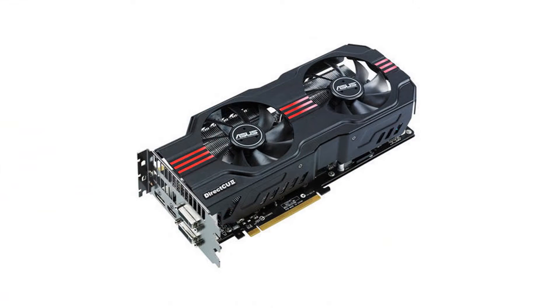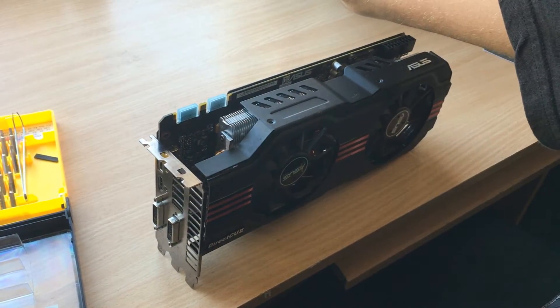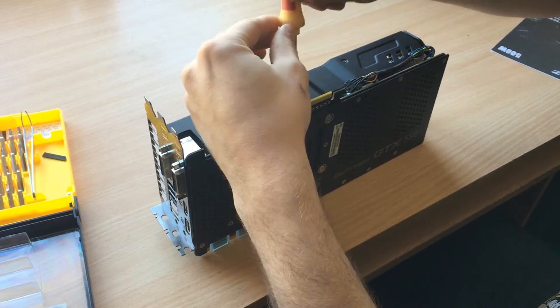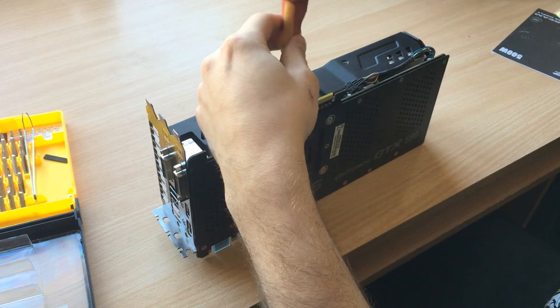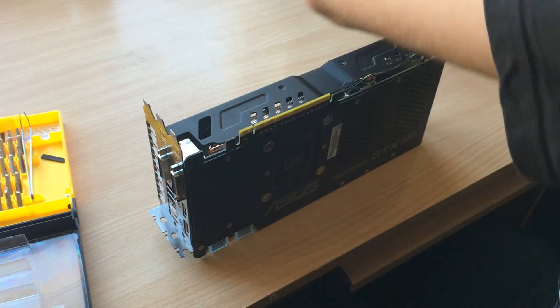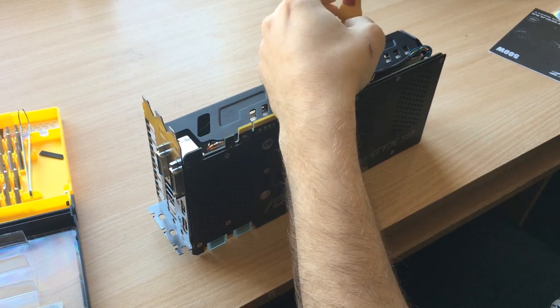A few months ago I bought a dead GTX 580 from Asus with a DirectCU2 cooler, mostly to practice my heatsink removal skills and make a little video about it. But since I don't have a good camera or a smartphone with a camera good enough, I couldn't really film it, so I found a buddy with an iPhone 6 who was okay with helping me.